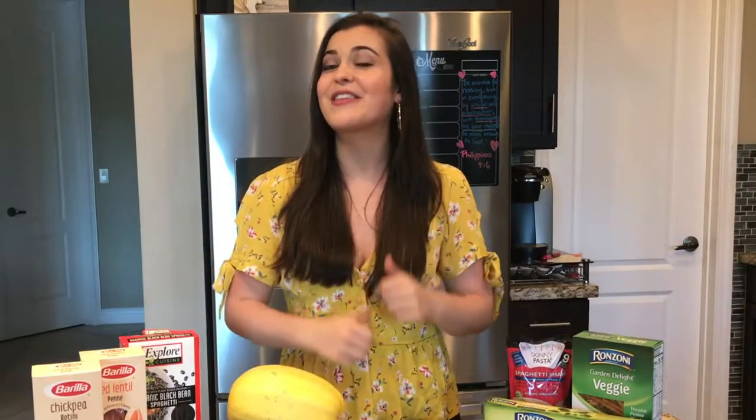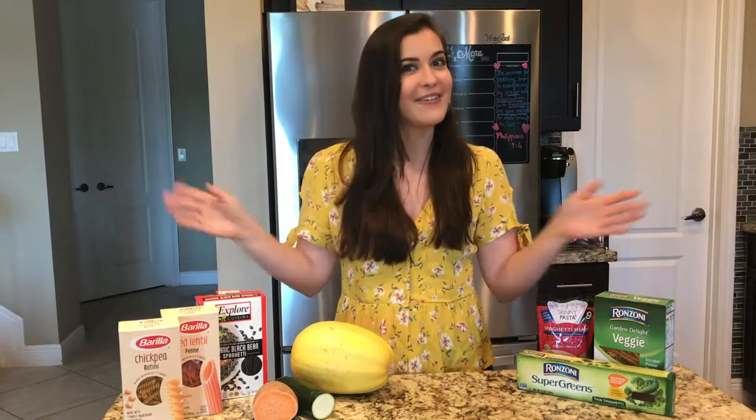If you love pasta, make sure to give this video a thumbs up. And if you love food, fitness, and lifestyle videos, make sure to subscribe down below. I put out a new video every Monday. So let's get right into this video.